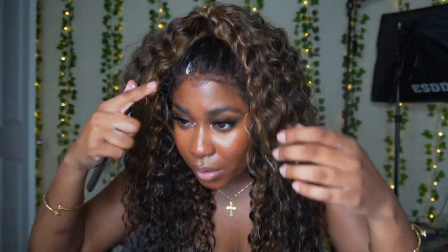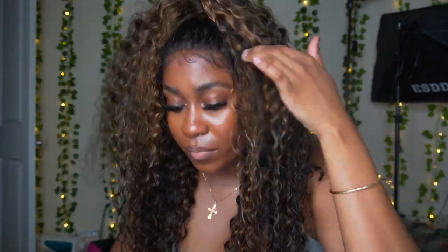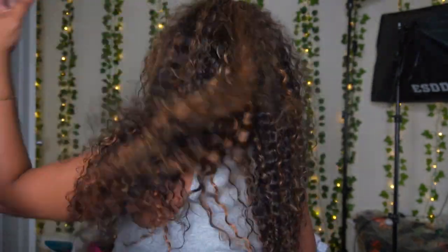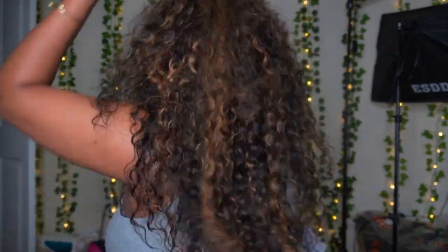I'm going to untie this and check up on the front of the hair so I can fix the edges. It did move back quite a bit so I want to pull this down. I'm going to fix the edges again to make sure it's to my liking — it was already molded. You could also use some hairspray but I'm not going to use that today. I'm going to turn around so y'all can see the back.